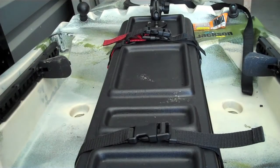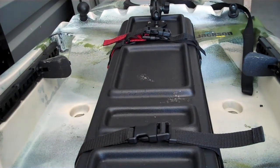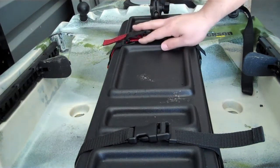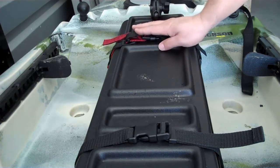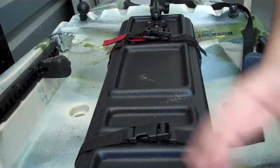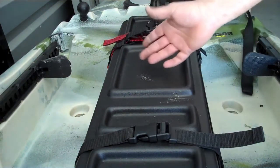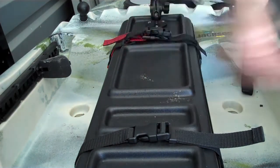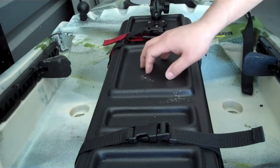Alright everybody, if you own a Jackson Cuda, you know what this is. This is the center hatch. And for some people — I'm sure I'm not alone — reaching this front latch can be a little bit tough out on the water. Who wants to slide forward, unlatch it, get your peanut butter and jelly out and snap it back and all that? Then you kind of lose a little functionality of this cover, but they're constantly having to unsnap it.